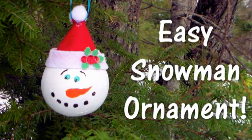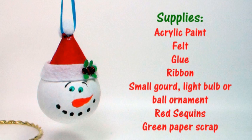Hi there! Lindsay here, the Frugal Crafter. Today I'm gonna show you how to make an easy snowman ornament. You're gonna need acrylic paint, craft felt, some glue such as hot glue or thick and tacky glue, some skinny ribbon, a small gourd light bulb or ball ornament to use as the base. I'm using a gourd that I've painted white. You're gonna need a couple small red sequins and a scrap of green paper.